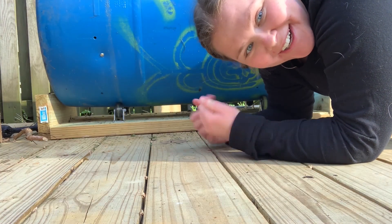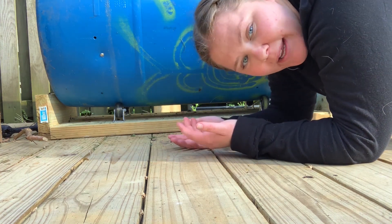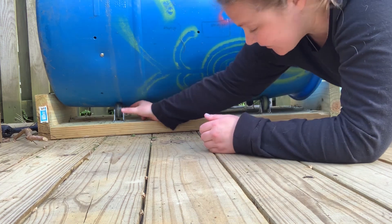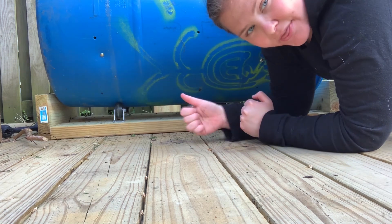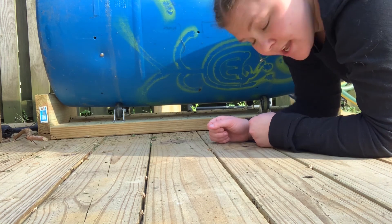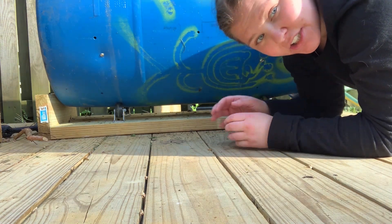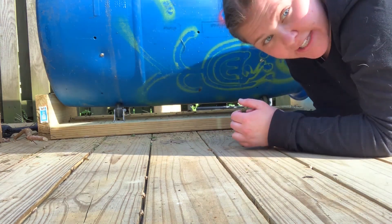Now I want to show you what the bottom of our compost bin looks like and what makes it easy to use as a tumbler at home. We have a nice big chunk of plywood, another one on the other side, and four little wheels — two on each side — and the barrel just sits on top of them. These little wheels make it super easy for me to turn the compost bin so all of that stuff gets nicely mixed in. That's just one component that makes it super cheap as well as easy to rotate.